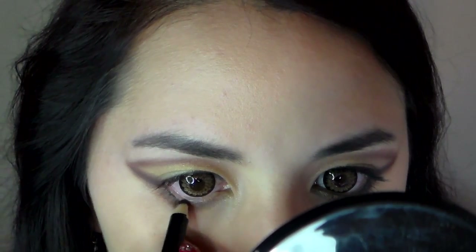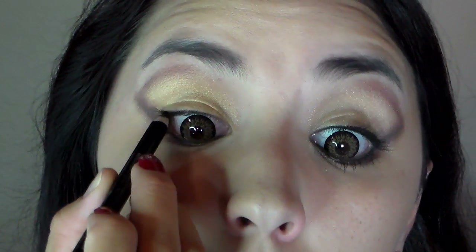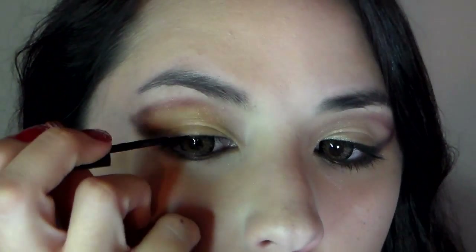Using a black pencil eyeliner, line your lower lash line. Then you're going to tight line the top line. Line as close to the lash line as possible and try not to wing it out too much.